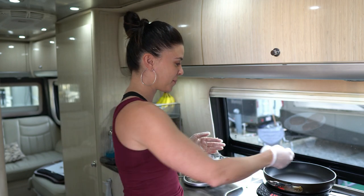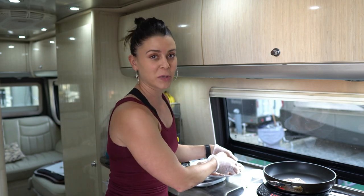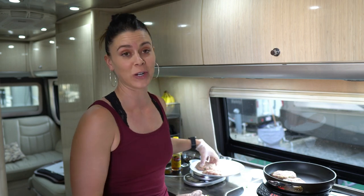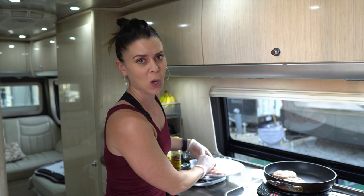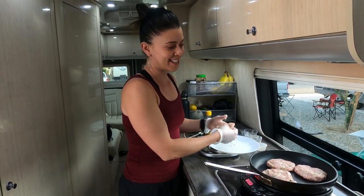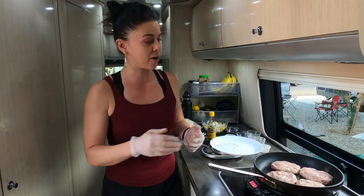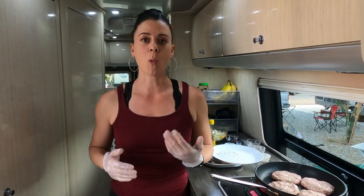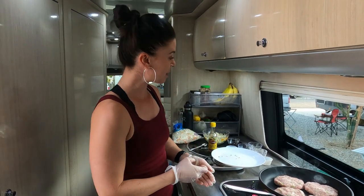I just got this new induction stove top and it's pretty awesome. It saves a lot of counter space and it's really cool temperature-wise because cooking with the propane gets so hot. So we're going to get these in the skillet, wait for them to get nice and brown and cooked halfway through, and then flip them. And while these are cooking, I'm going to whip up a slaw.